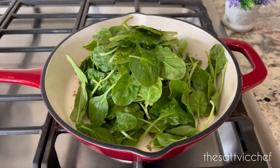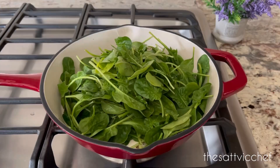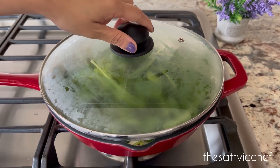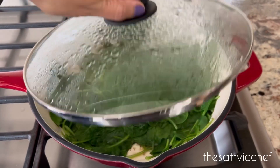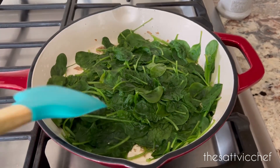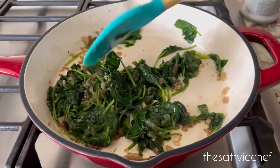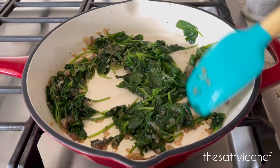Add the spinach, reduce heat, cover with a lid and cook until the leaves begin to wilt, for about three to four minutes. Once the spinach has reduced to half, mix well to combine. Remove from the heat and let it cool down.